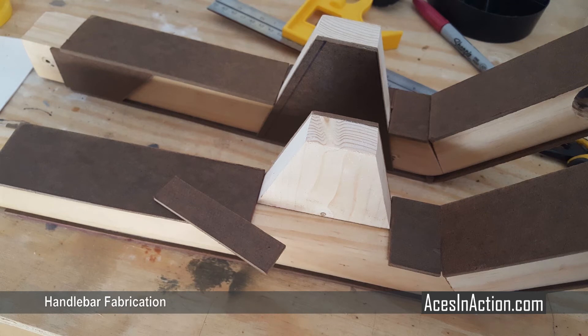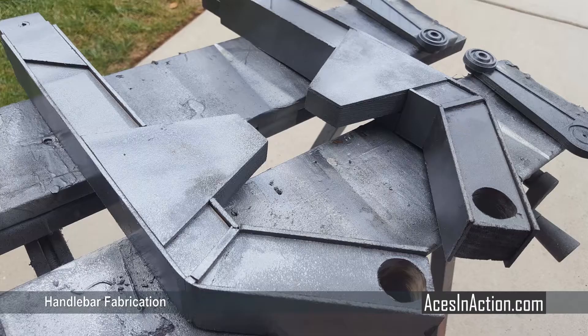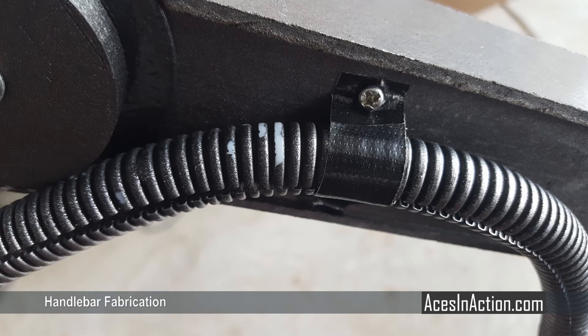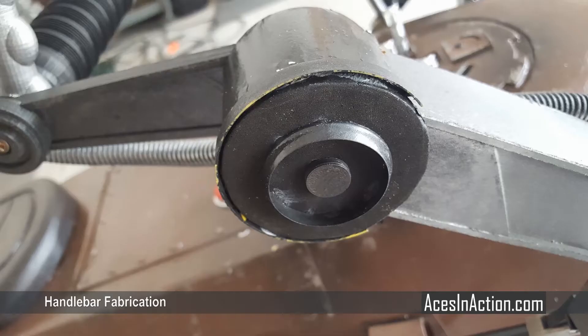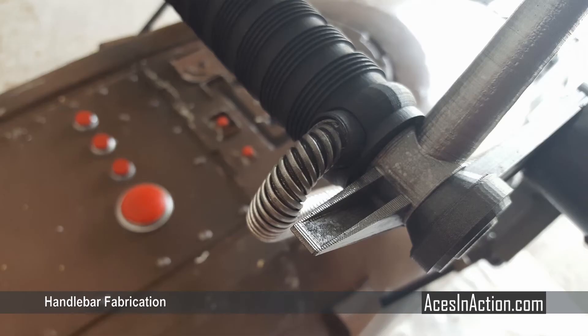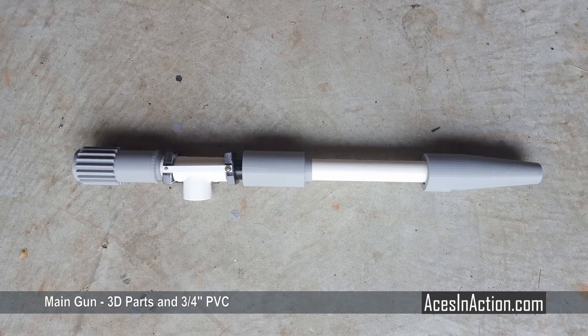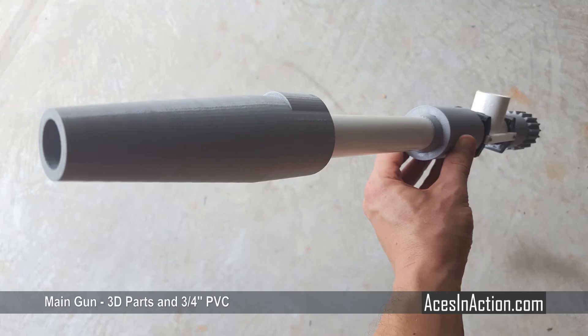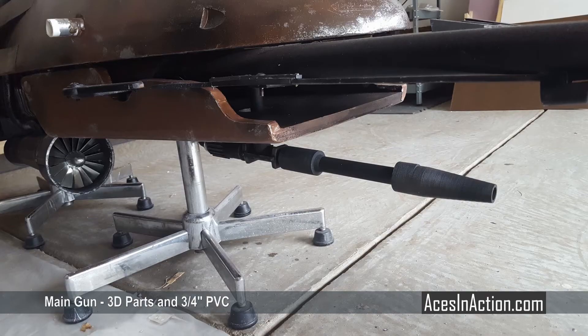Handlebar fabrication begins mainly from stock wood and masonite. Many of the greeblies are found items like knobs from office chairs and other fashion parts. The handlebars are slightly simplified compared to the original bike's complex curves, but once the paint is on they start to look the part. I used a small PVC T-bracket bolted onto the bottom deck for the gun to simply slide into. The gun remains movable and pivotable, fashioned from a length of three-quarter inch PVC with some 3D printed parts.